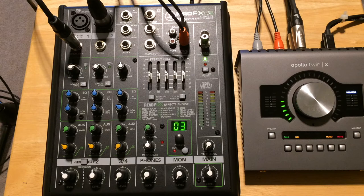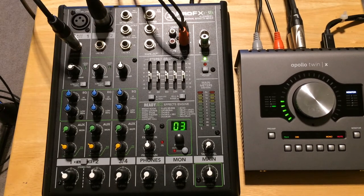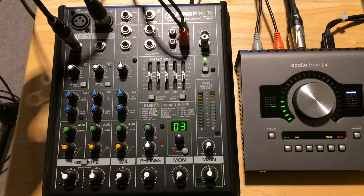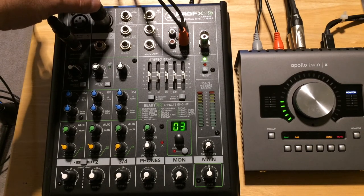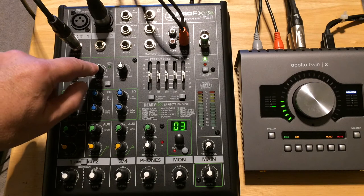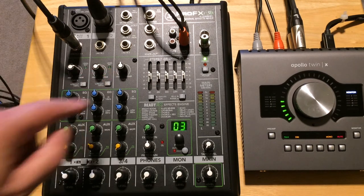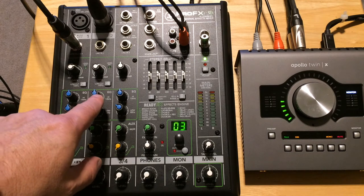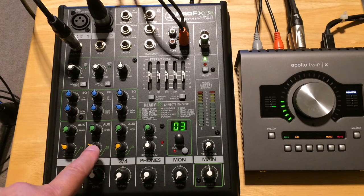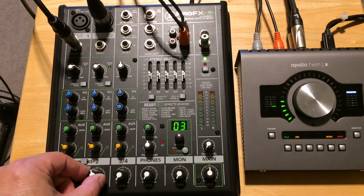On the channel two strip, we've got an SM58 microphone plugged into the XLR input. This is where you'll get a chance to listen to what Mackie calls the Vita mic pre — that's the name of their fancy pants mic preamp. We just have a standard SM58 vocal mic plugged in. You have to set the gain at about the two o'clock position — make sure you get a green signal showing you're getting a good level. I've also engaged the high-pass filter, rolling off anything below 100 Hz. Right now the EQ is set flat, I've got the FX send at about 11 o'clock, and the output level is at about U, which stands for unity.